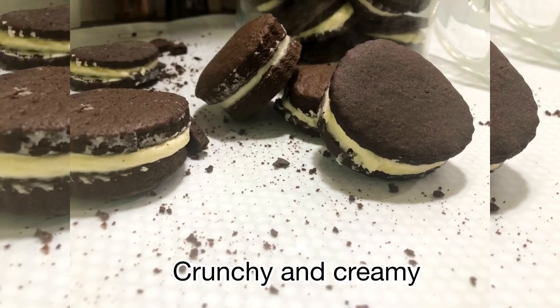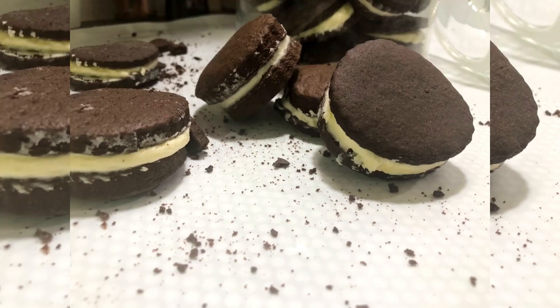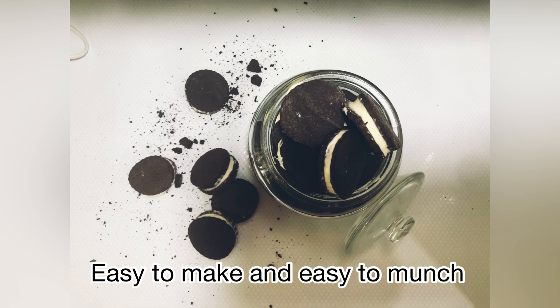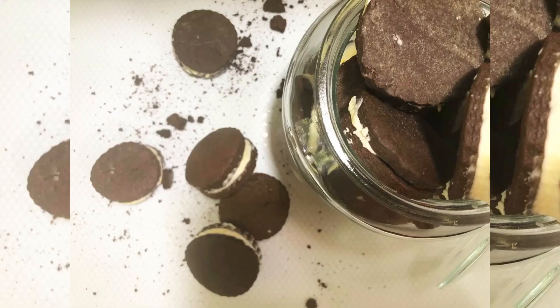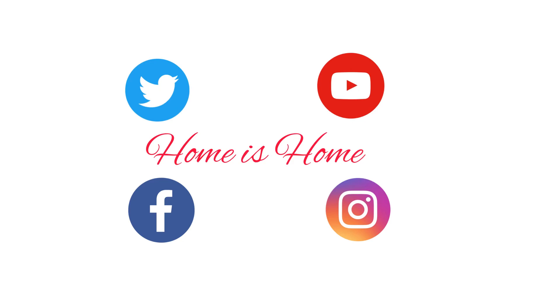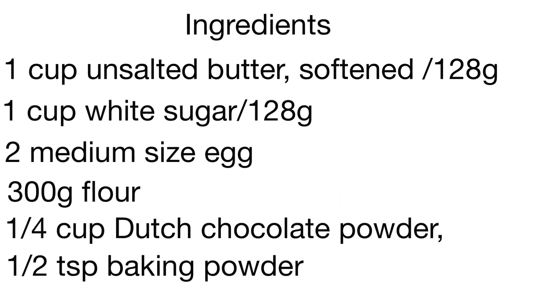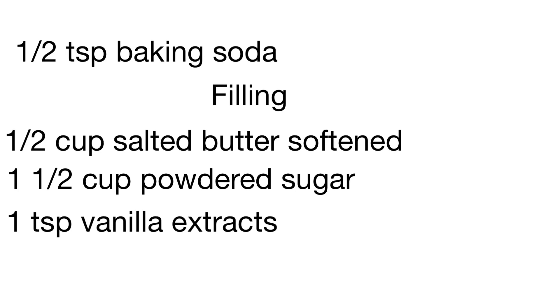These sandwich cookies are easy to make, easy to munch, and melt in the mouth. Please do try this recipe. Please subscribe and press the bell icon for new notifications. Also like on Facebook, follow me on Instagram, and please look into the description below for the full ingredients.